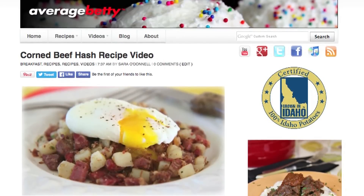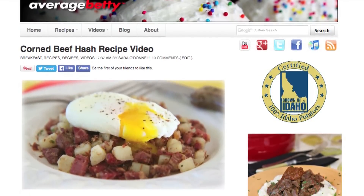Get the corned beef hash recipe at AverageBetty.com. So next time you have leftover corned beef, or you just feel like kicking some serious breakfast butt, I hope you'll give my corned beef hash a try. Thanks for watching and subscribing — see you next time.